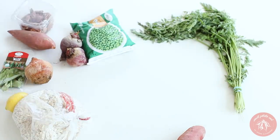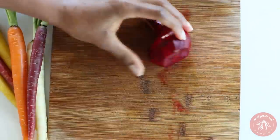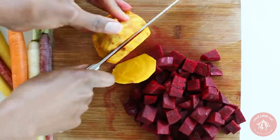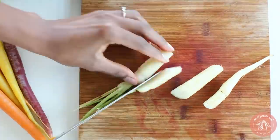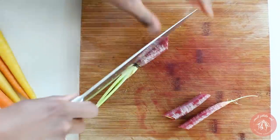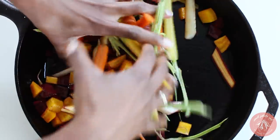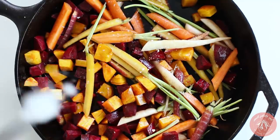Now we can make our beet and carrot kale salad. Peel and chop three beets into cubes. Using a mix of golden and red beets is nice because they look so pretty together. Slice carrots into thin strips — I love using various colors. Throw the vegetables into a skillet, toss them in a little oil, sprinkle a little salt over the top, then roast in the oven for 45 minutes at 350 degrees.